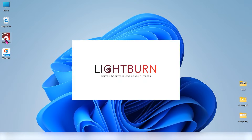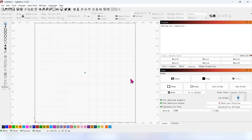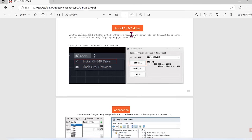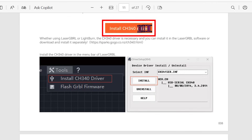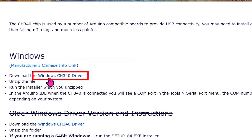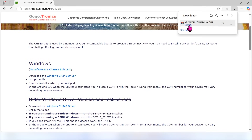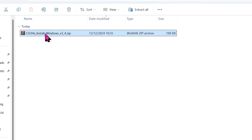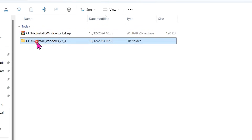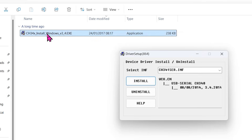If using the S70 MAX for the first time, don't open LightBurn software directly. The installation of the CH340 driver is necessary before you use it. The download link is on page 8 of the manual. Open the link and click here to download. Open the downloaded file, extract the file, double click to install, and click on Install.